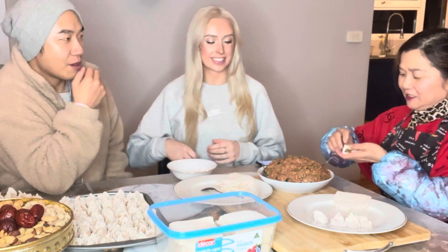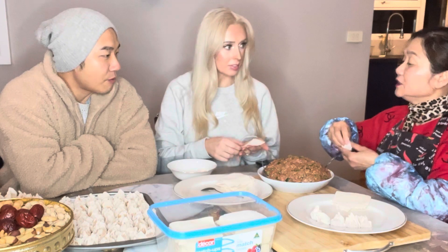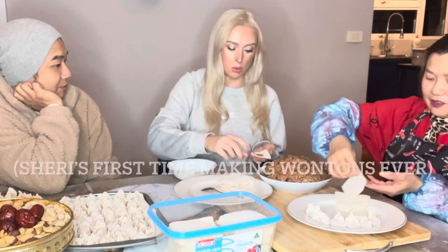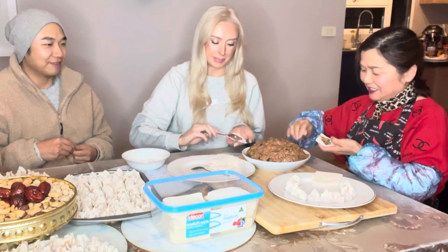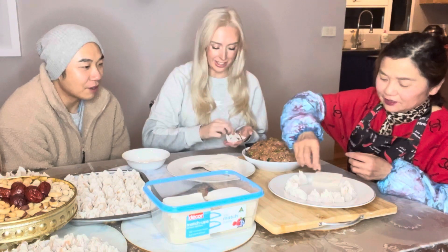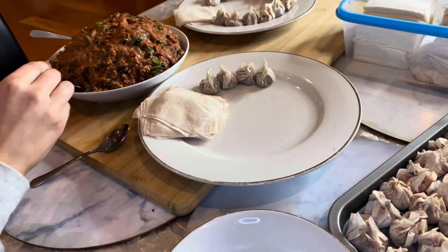Mom is retired now, so she often brings food over. Sherry makes this look really easy — we're just grabbing a small amount of filling and placing it in the center of the wrapper. Sherry is making wontons by herself, having just been taught by mom how to make these.